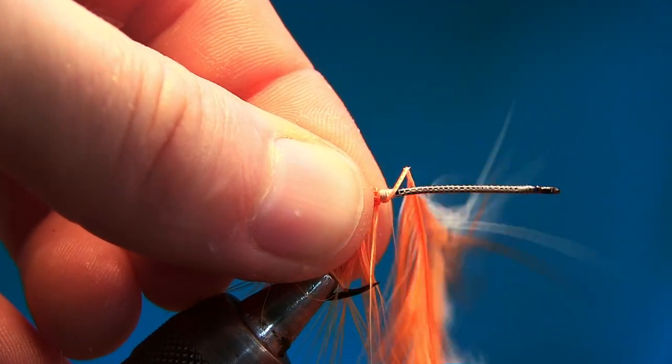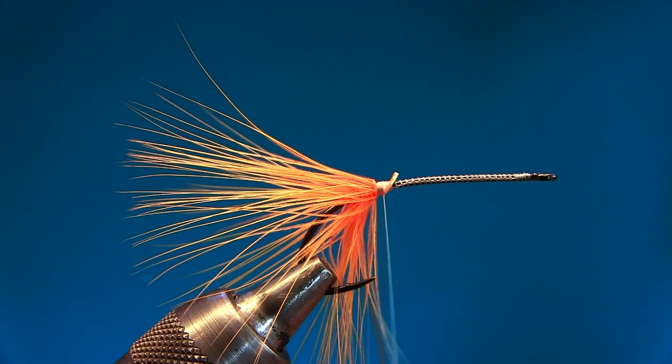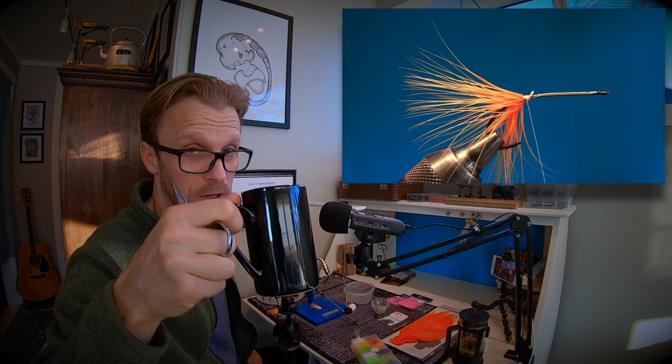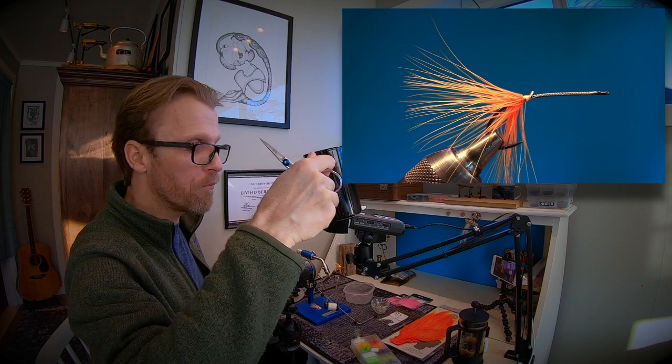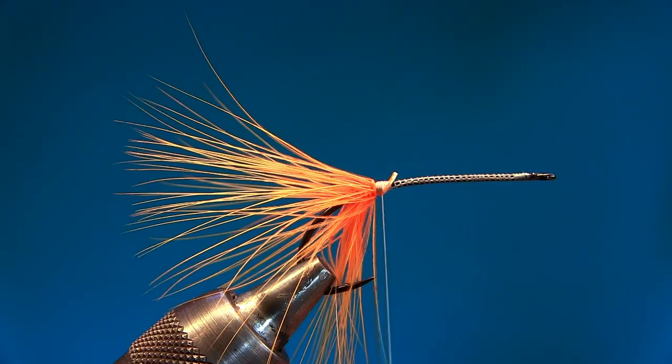These are techniques I use when I tie flies for sale so I can tie them fast. But this time I'm not selling flies, so I'll have another sip of coffee.